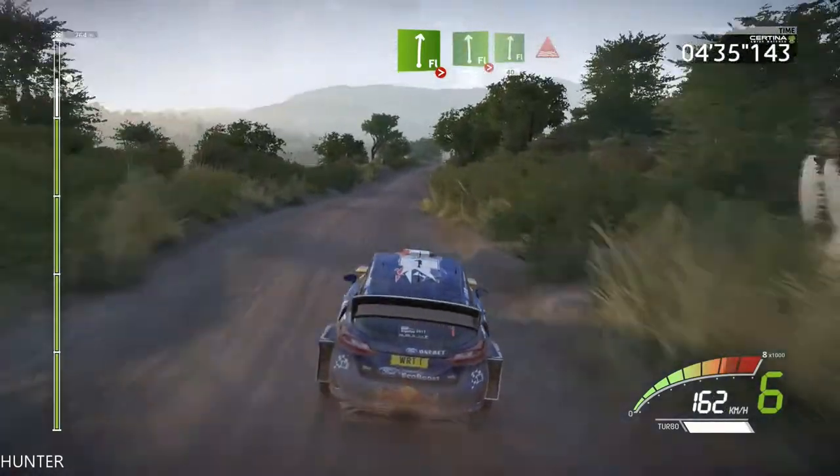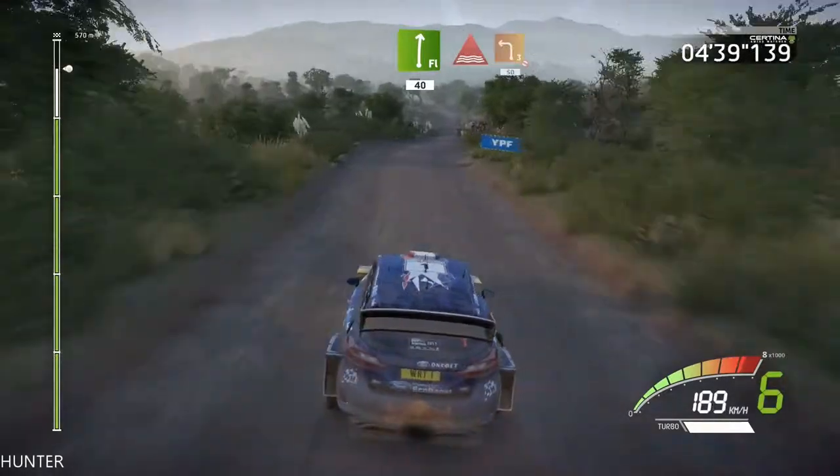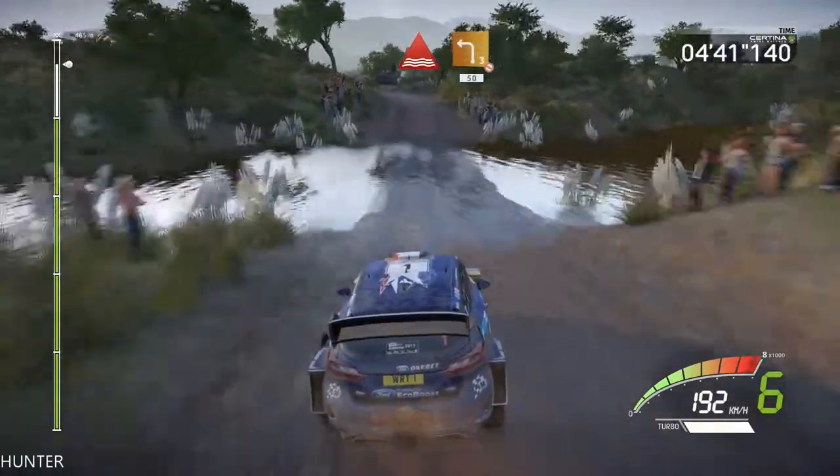A flat left, over crest, tightens, into flat right, 40. Through water, left 3, don't cut, opens, 50.